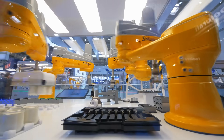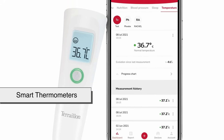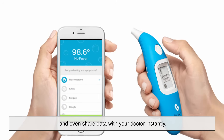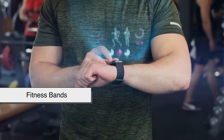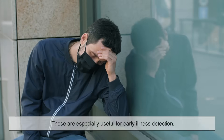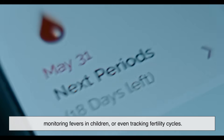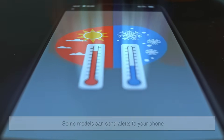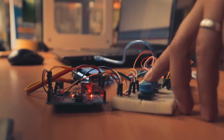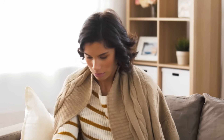Technology keeps moving forward, and thermometers are no exception. Today, we're seeing the rise of smart thermometers that can connect to mobile apps, allowing you to track your temperature trends over time and even share data with your doctor instantly. There are also wearable devices, like fitness bands or specialized patches, that continuously monitor body temperature throughout the day. These are especially useful for early illness detection, monitoring fevers in children, or even tracking fertility cycles. Some models can send alerts to your phone if your temperature rises above a certain threshold. All these innovations aim to make monitoring our health more seamless, proactive, and integrated into our daily routines.